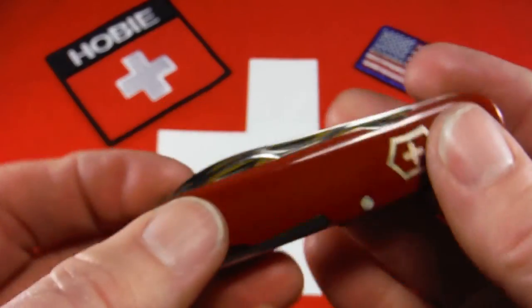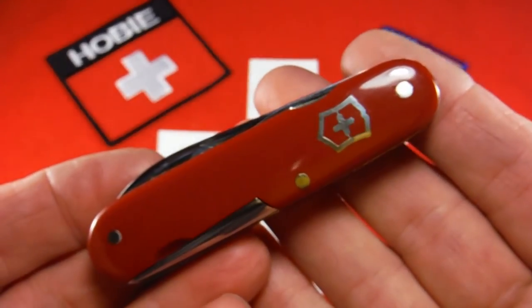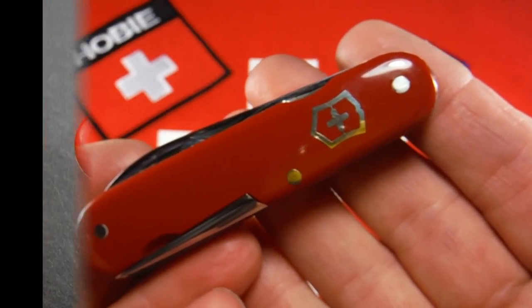So yeah, there you have it — my new retro vintage Tinker. Thanks for watching.